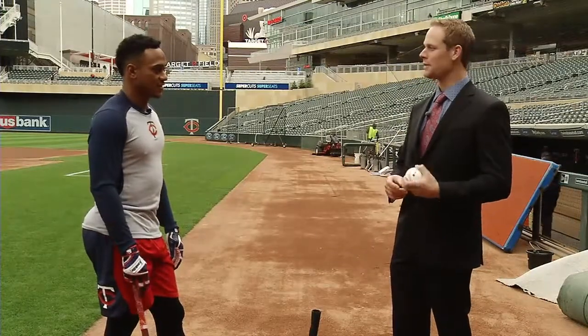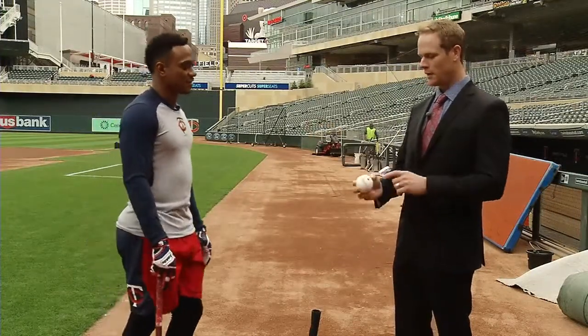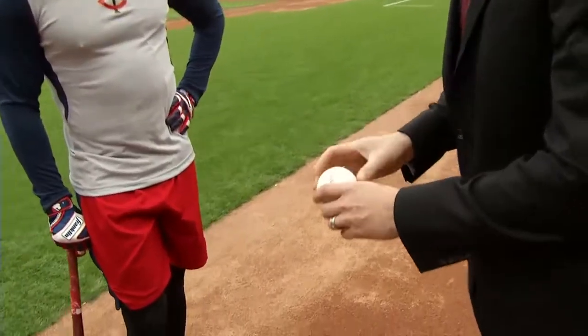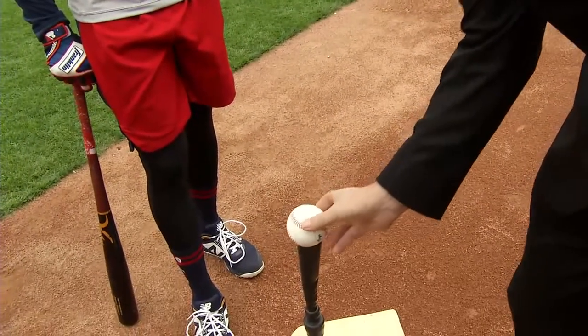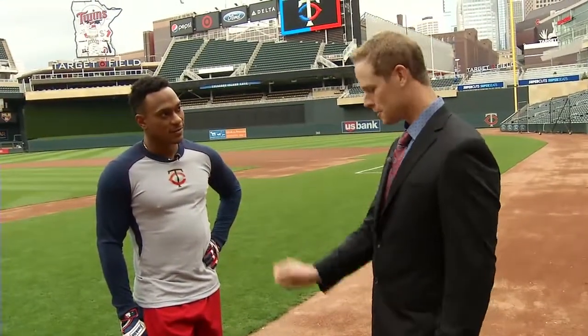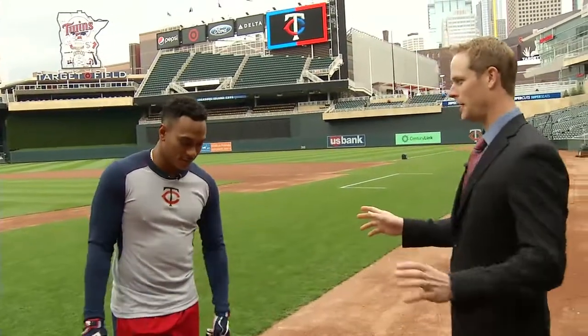My first thing that I always did — I always had a target on the ball that I liked to hit. When I set up the ball, I would put it so that I would zero in my focus on one spot on the ball. Are you that specific, or do you just put the ball on the tee and hit it?